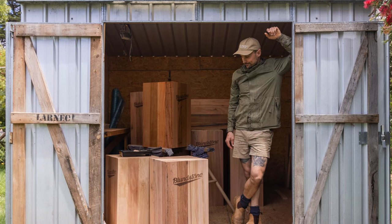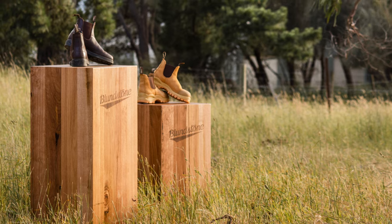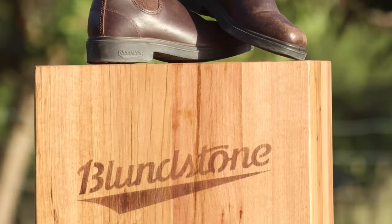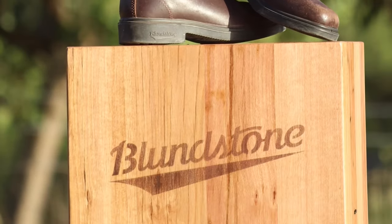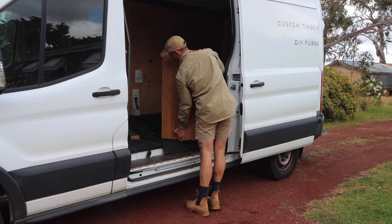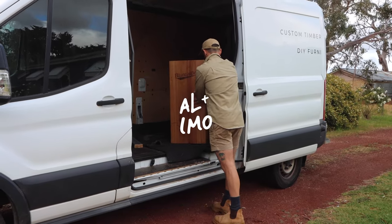Once we were finished it only felt right to take them out into the paddock next door and get some photos. We are so happy with the final result. It's pretty amazing to think that this timber has been pulled out of old houses and will now live in shopping centers across Australia. If you'd like to see more photos from this project and other DIY projects, head over to ourlinimo.com.au.